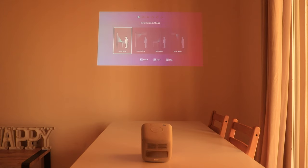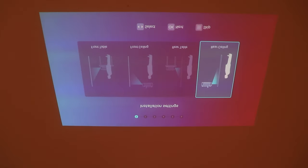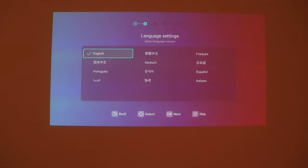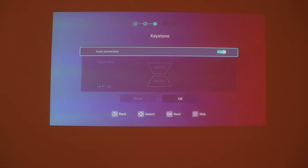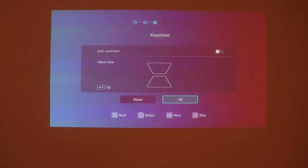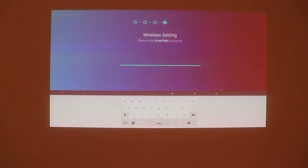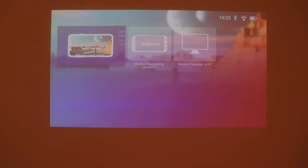Now let's put the BenQ GS2 into action. I'll start with the easiest setup — placing it on a table facing an empty wall. My focus got automatically adjusted. The initial setup process is straightforward: choose the correct orientation, the language you want, keystone adjustment with auto or manual options, then choose your WiFi network to download apps, set the time zone, agree to the terms and conditions and you're good to go.